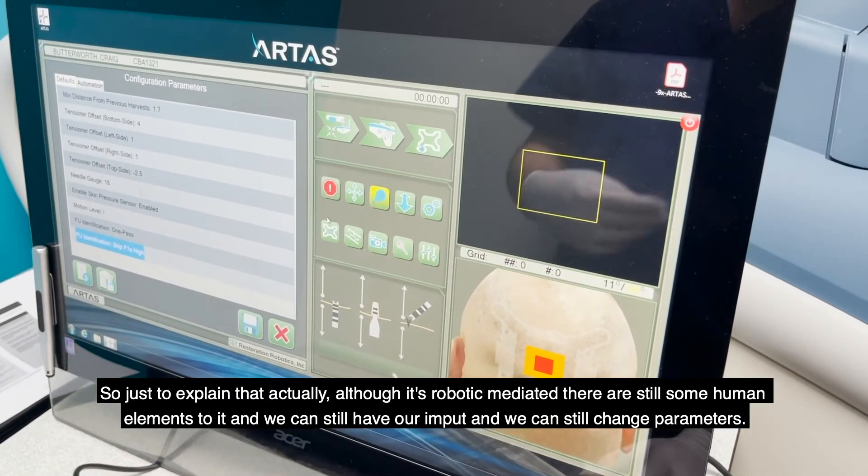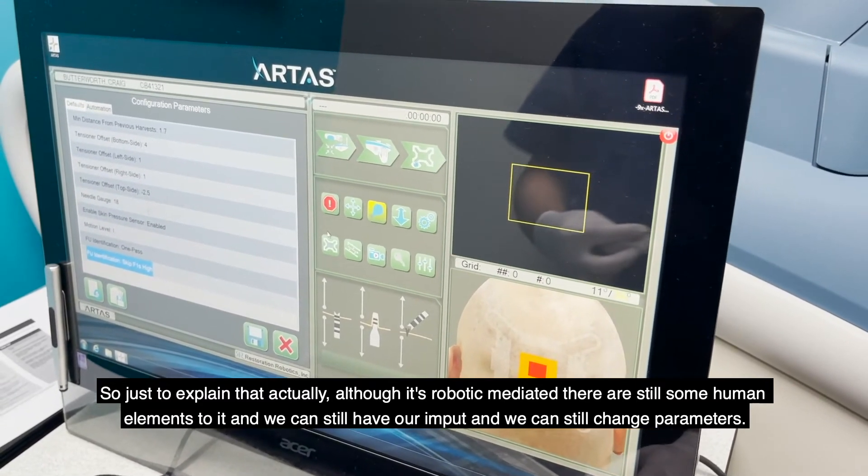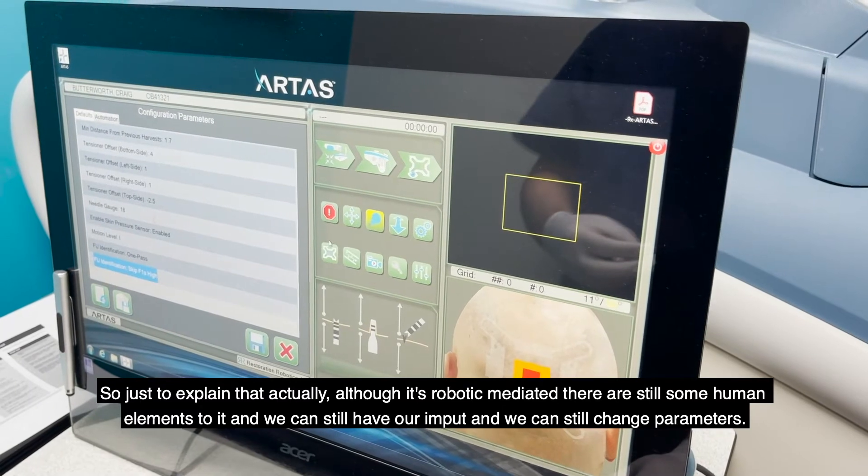Just to explain that — although it's robotic mediated, there are still some human elements to it, and we can still have our input and we can still change parameters.